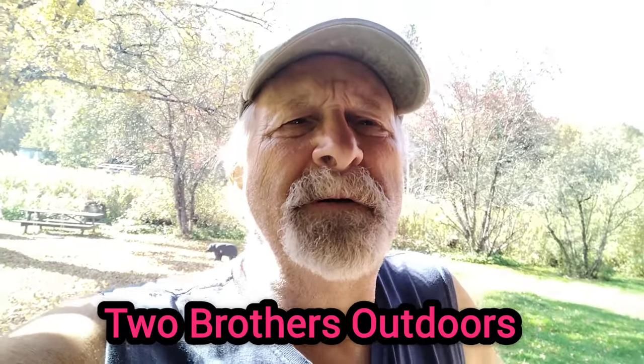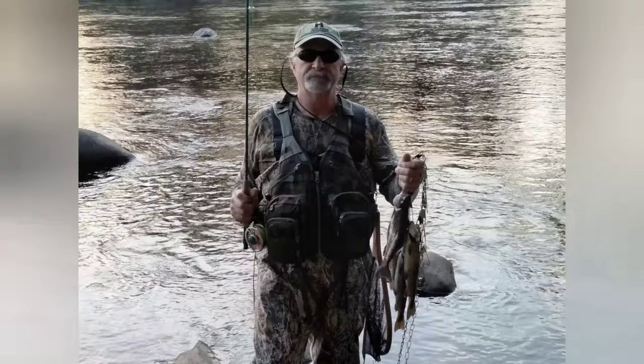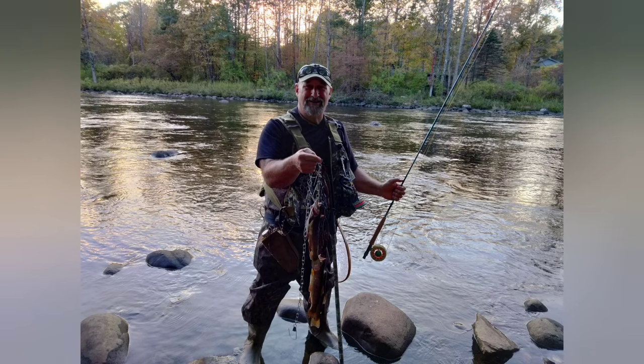Hello everybody and welcome back to our channel Two Brothers Outdoors. Yesterday Tim and I went trout fishing. We did very well and brought some trout home. Today we are smoking them — Tim is smoking his and I am smoking mine. Last time I smoked trout everybody was like I should have taken a video of it, so here it is, we are taking a video of it.